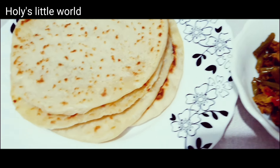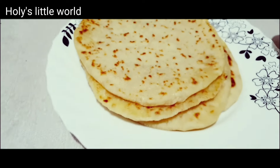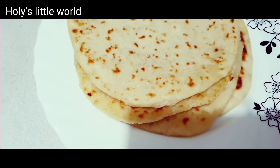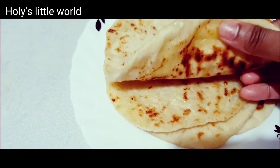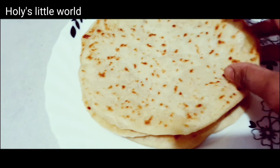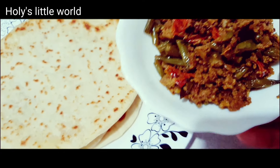I want to show you another recipe. This is cheese porota. This is perfect for the cheese porota — it is very good with vegetables.